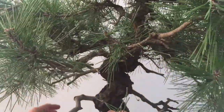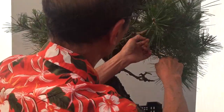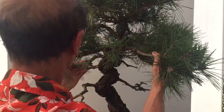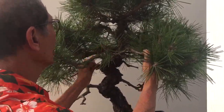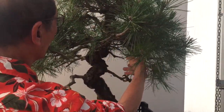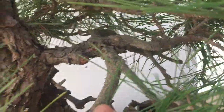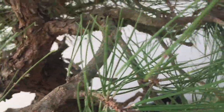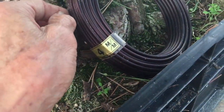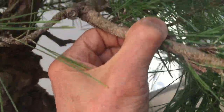I can now remove a lot of the candles and then proceed to wire the tree. This is the front, and we'll carefully choose the bits to remove. We'll begin by doing some wiring, working from the top all the way to the apex. The first bit of wiring I'm going to do is this right-hand branch. There are a lot of subsidiary branches going out, so we're going to wire these together, always in pairs. The wire I'm going to use for these branches is four millimeter Japanese aluminum wire.